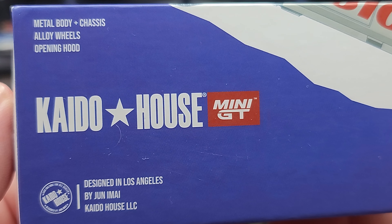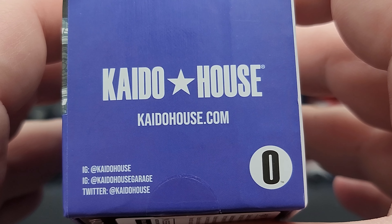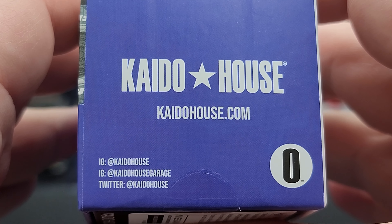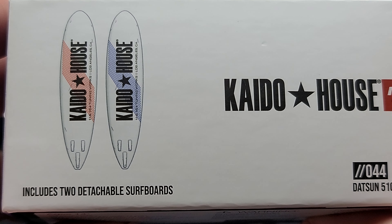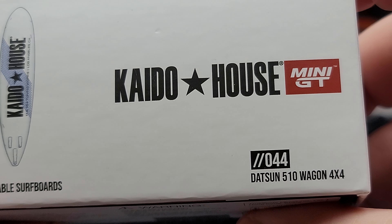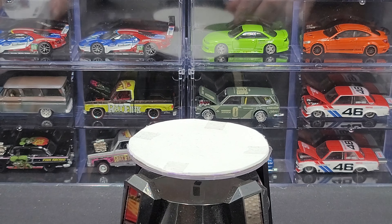The packaging highlights that it features a metal body, metal chassis, and alloy wheels, as well as an opening hood. You'll also find Keitelhaus.com, their Instagram, and Twitter at Keitelhaus. On one side there is a little rendering of the included removable surfboards that say Keitelhaus on them, along with the Keitelhaus Mini GT logo and the number 44 Datsun 510 Wagon branding.